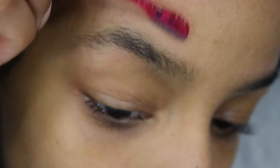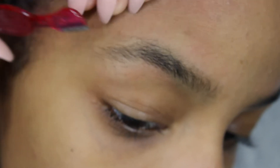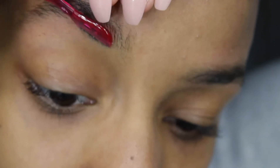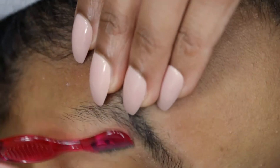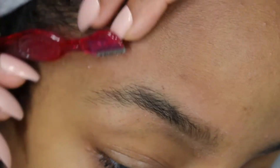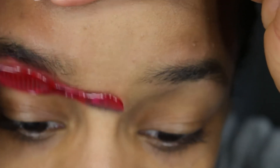Don't worry about the other brow so much, because you'll end up messing up a brow trying to make it look like the other — I've done it before, trust me. Just focus on one brow at a time. I'm now shaving the second brow as I did the first, then wiping them down with a bit of rubbing alcohol.